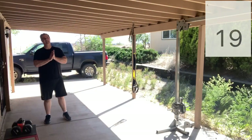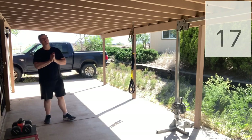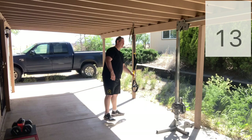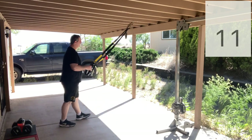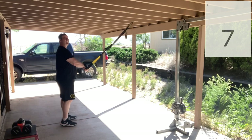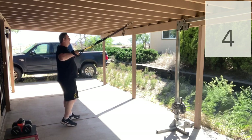Alright, without further ado, let's get started. Welcome to the end of the week workout. Now remember, just because it's the end of the week doesn't mean that you can't do anything over this weekend — it just means that you and I are done for this week. So we're going to start off with our squat to low row.